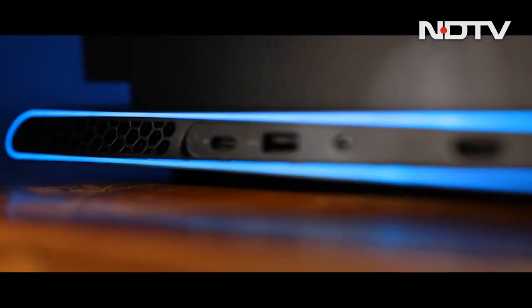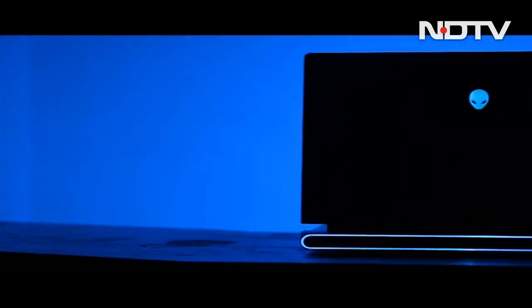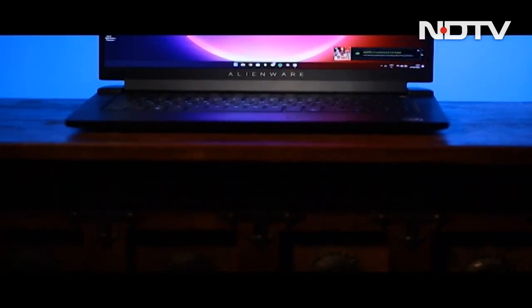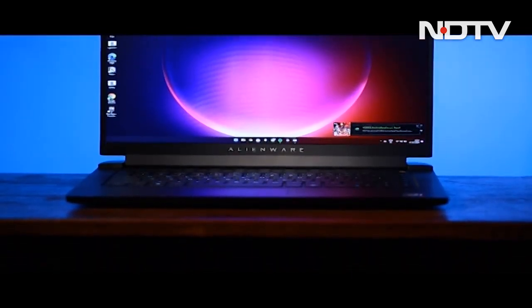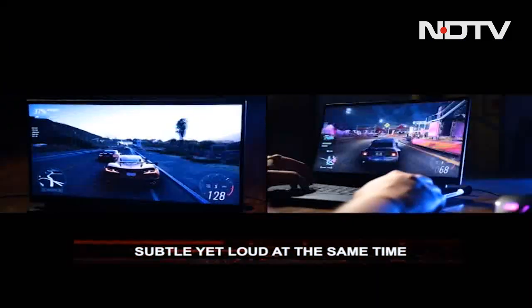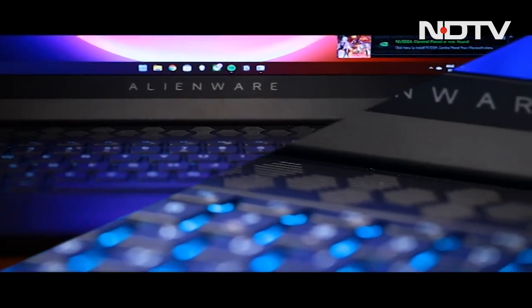Alienware laptops have been the ones to grab attention with their colors and design choices. But the one we have today goes for something a bit different. This is the Alienware M15 R5 Ryzen Edition. It goes for both subtleties with loud and gamery aspects sprinkled in, and that is prevalent in everything about the laptop.